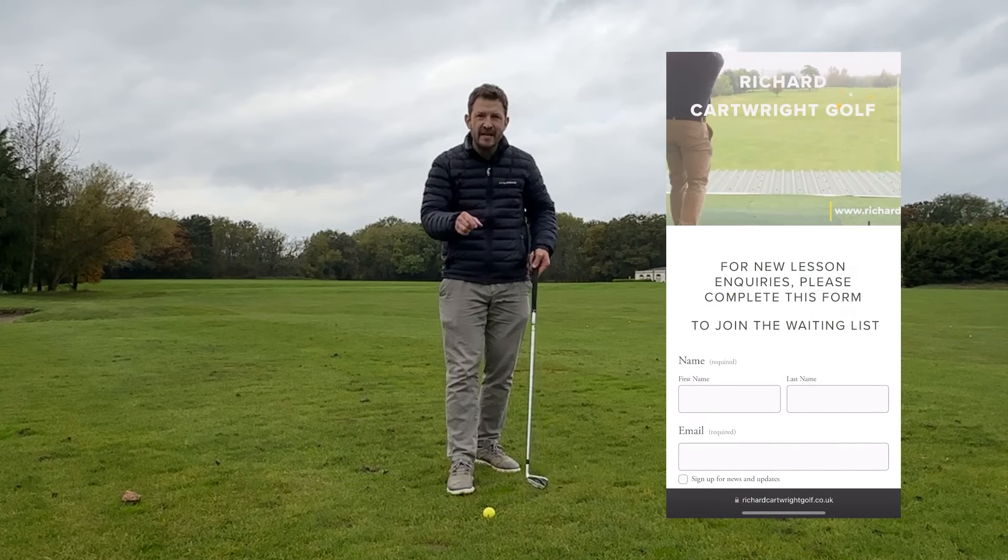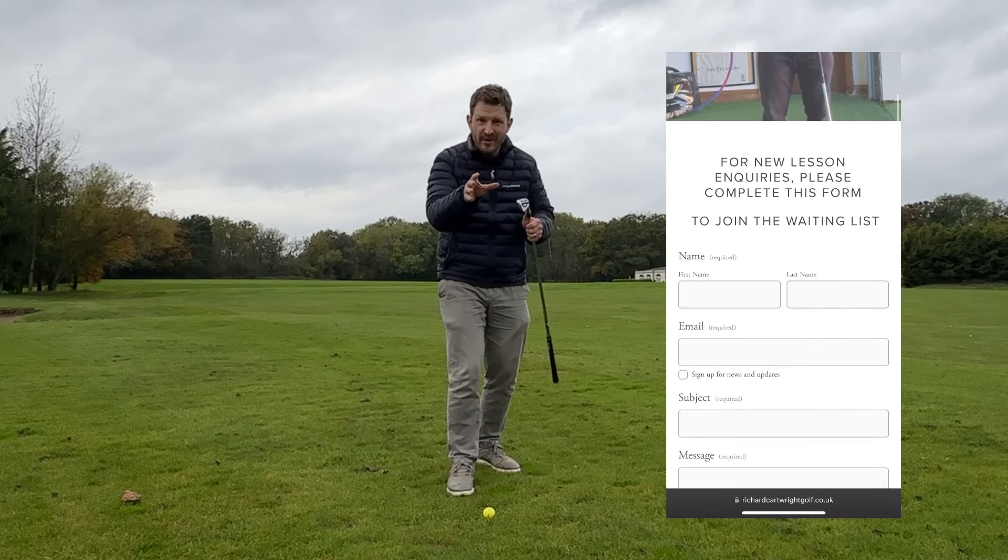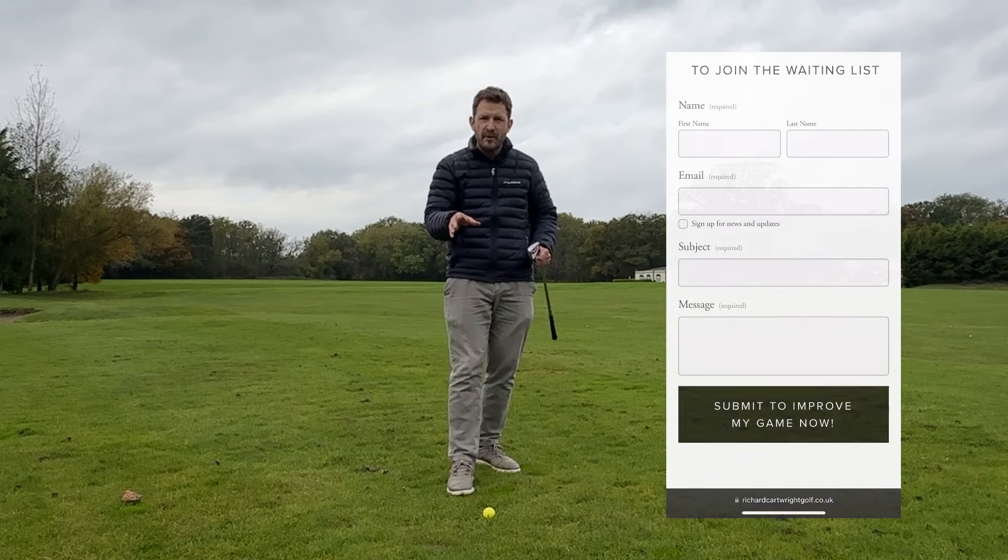Before we start, don't forget, hit that link below to my website to get on the waiting list for lessons with myself here at Whitby Park Golf Club.